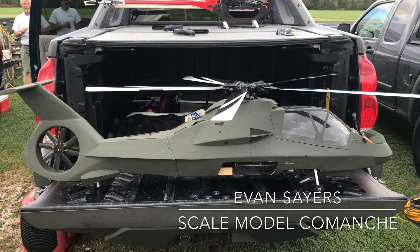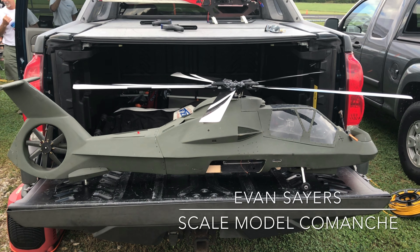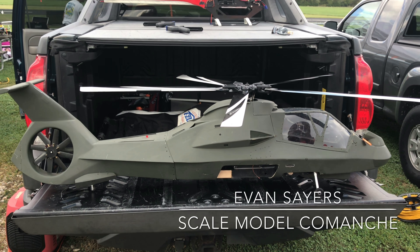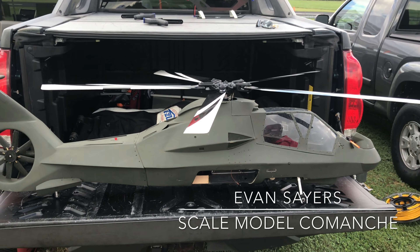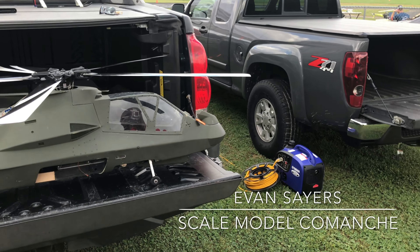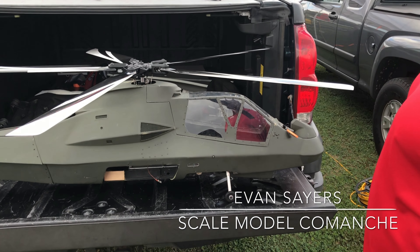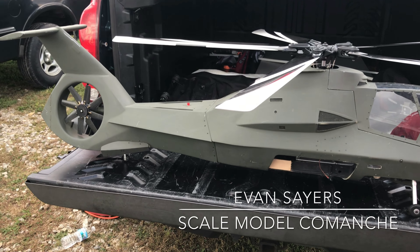We are at the Dayton Wingmasters Helicopter Funfly here with Evan Sayers and his Scale Comanche. He's going to give us an overview of the Scale Comanche and all the different electronics and components in here.